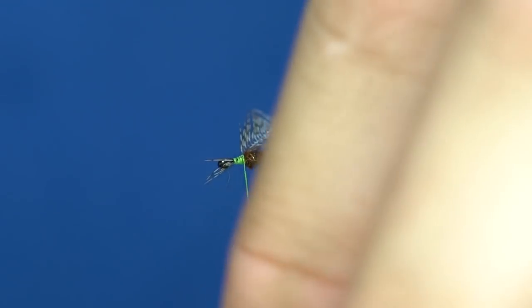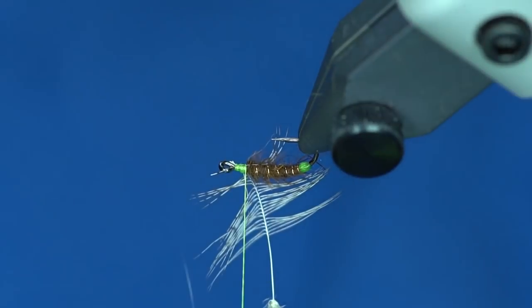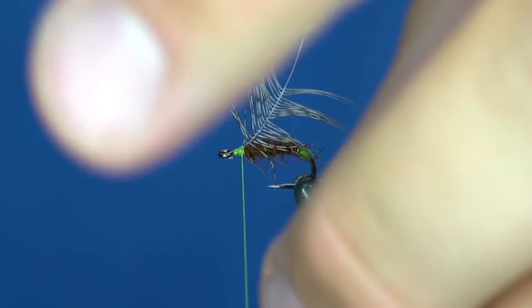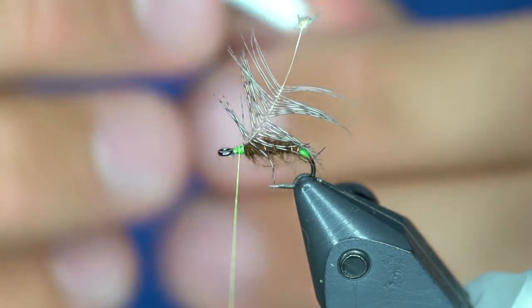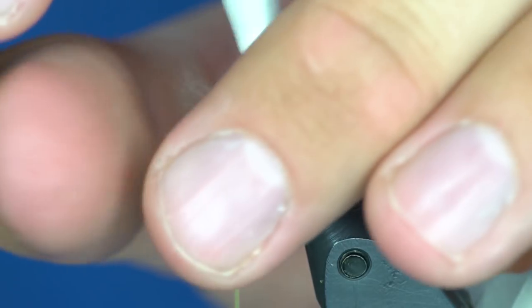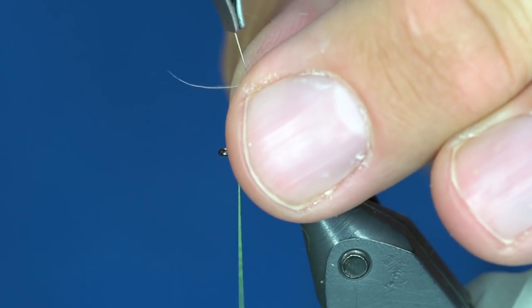My feather's tied in right there. From here I'm going to wrap my partridge forward — I'm just going to grab it by the hackle pliers very gently.